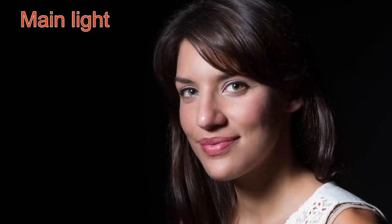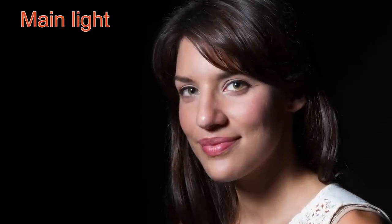Looking at that picture you'll see really harsh transitions from bright to dark. That's because we just have one light and absolutely no fill light. So if we want to soften those shadows we're going to add some fill. I have the main light off to camera left and the fill light behind me here off to camera right.